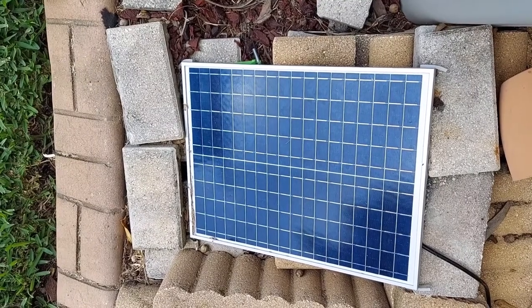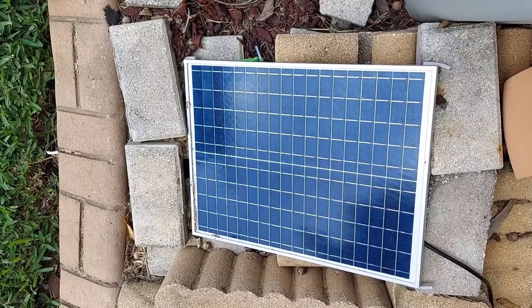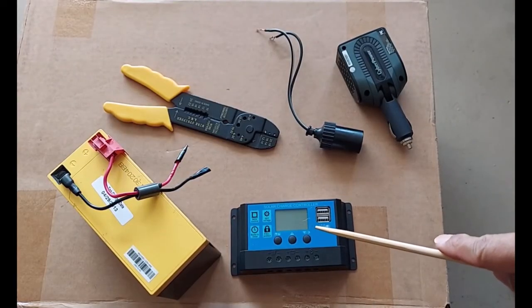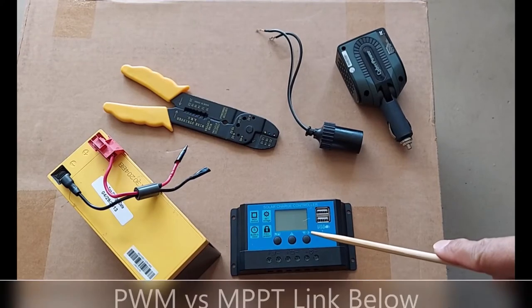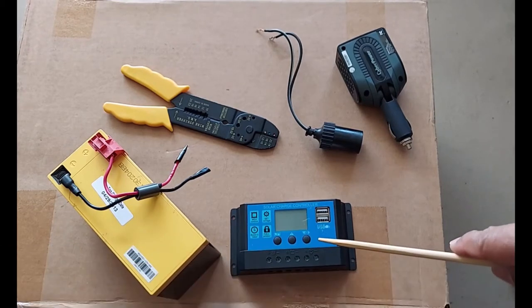So that's the solar panel — it's a 25 watt EcoFlow, I paid about $32 on Amazon. And here's my charge controller, it's a PWM 20 amp charge controller, one of the cheapest out there, so I'm not expecting any kind of reliability out of it.